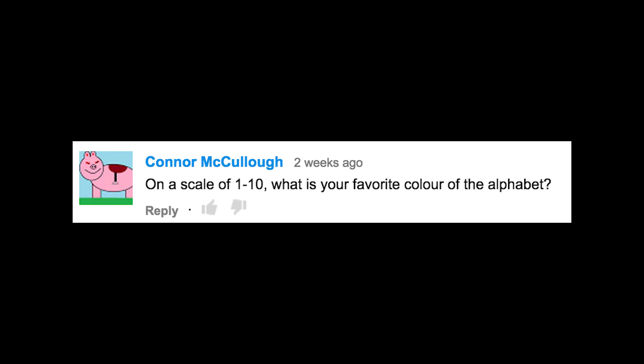On a scale of 1 to 10, what is your favorite color of the alphabet? Same as the amount of potato chips it takes to fill the Eiffel Tower with peanut butter.